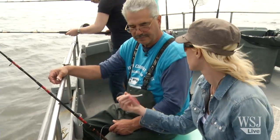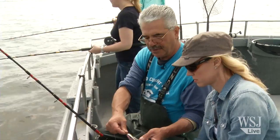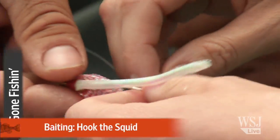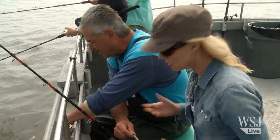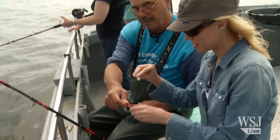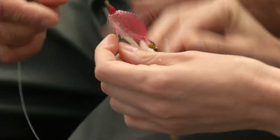Next step, we're going to bait the hook. We're going to start with the squid first. What we have here is a teaser, which is an attractant as well for the fluke. Take a piece of the squid and pass the hook through once. Then take one of the small bait fish — the spearing — and poke it through the eye on the same hook, straight through the eyes. This is called a squid and spearing combo.